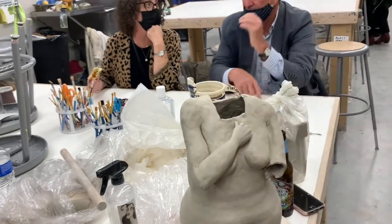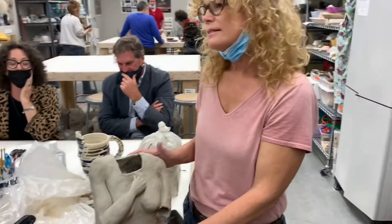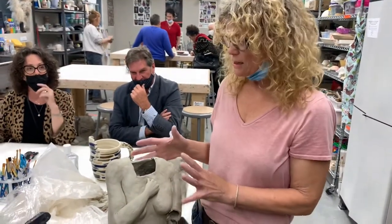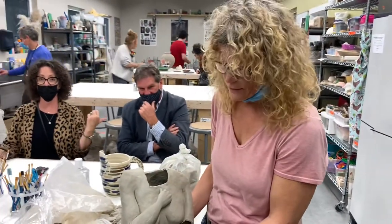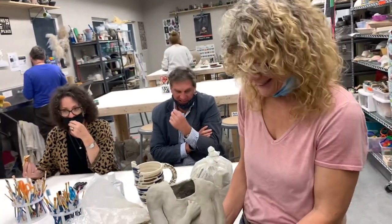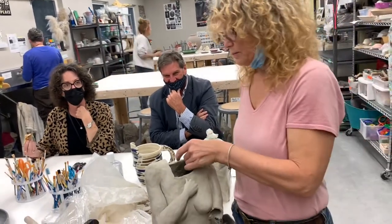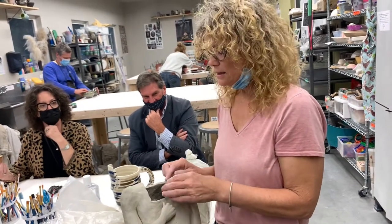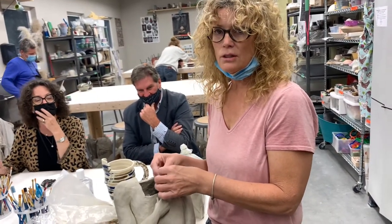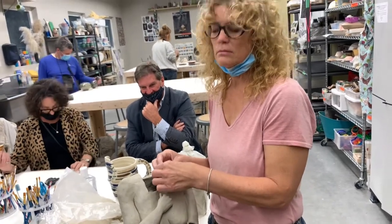How long did it take? So far, two days — and it's not even done yet. How long is it going to take? Hoping to finish her tomorrow, so about three days — and then we have to let it dry, then fire it, and then she has to be painted. This is going to take like 10 days total. Amazing!